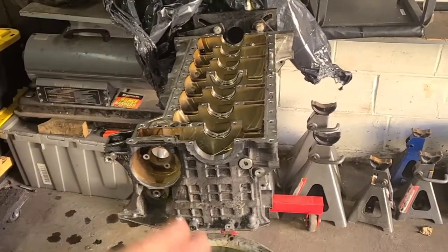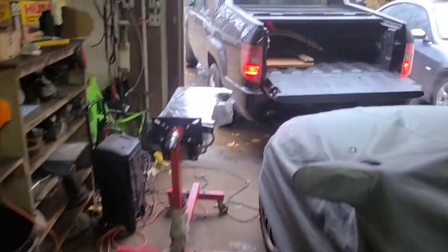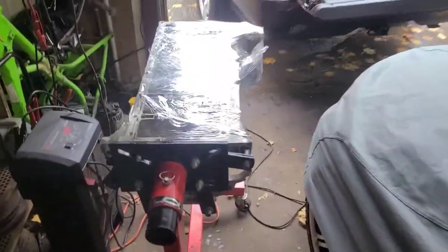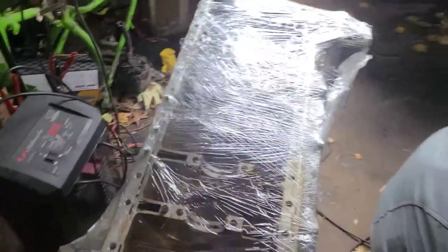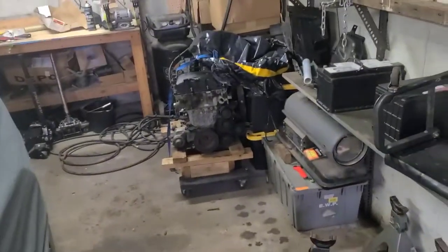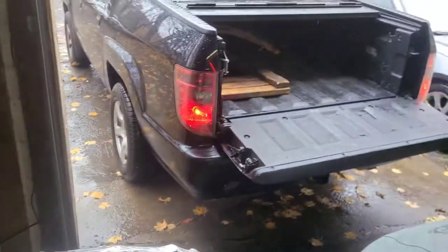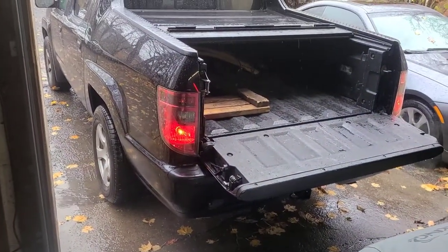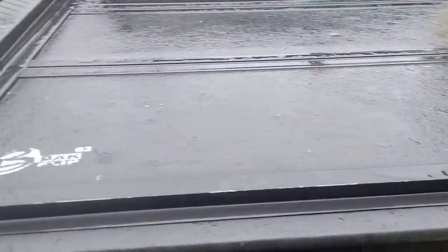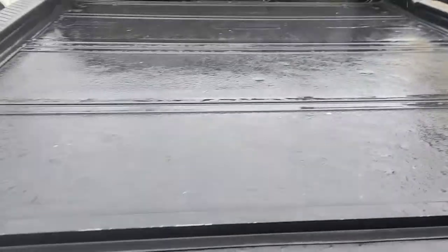What up guys, so I'm getting ready to load the block into the truck and bring it to the machine shop. It's pretty light so I'm probably gonna slide the whole thing out and transfer it over to the truck and strap it in, then bring the rest of the components to see what the machine shop guy wants to do with it. Okay guys, we are all loaded up — I decided to bring the bed plate, the block, and the oil pan, and we'll go from there.